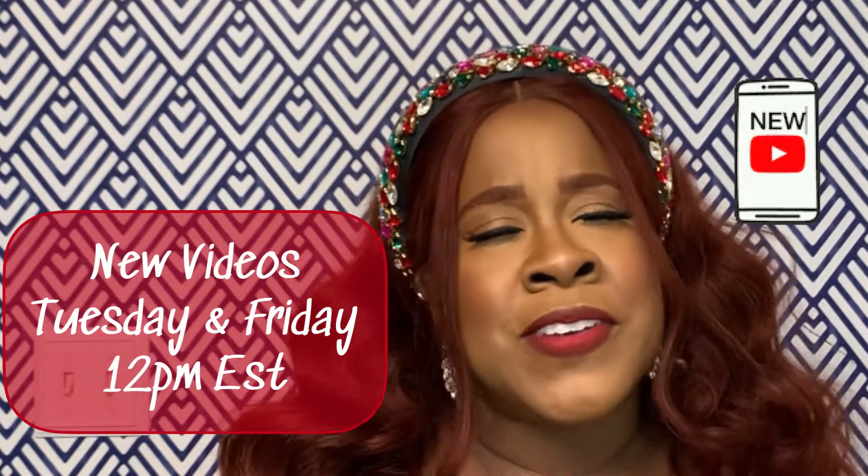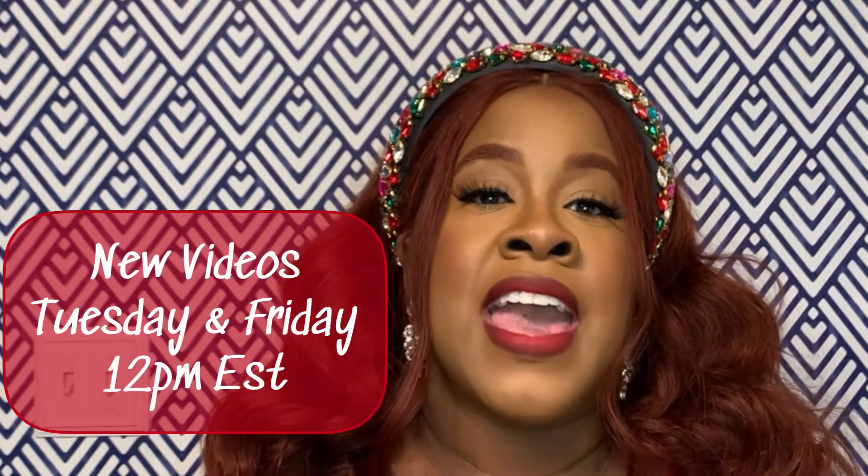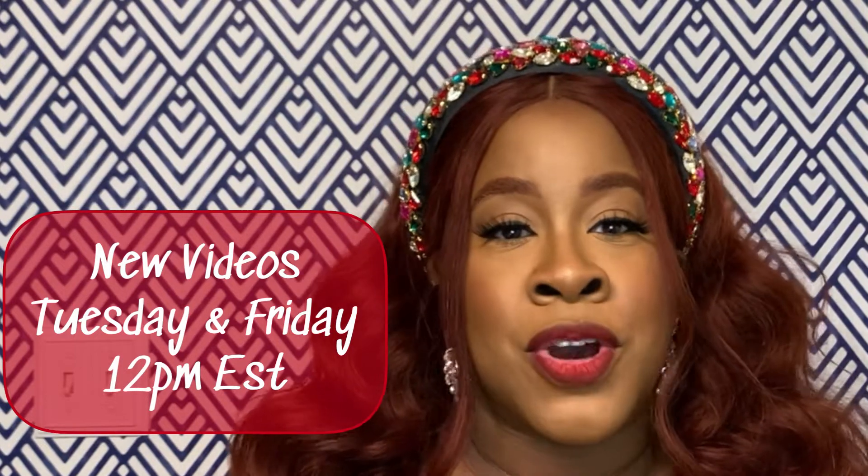Hit the notification bell so you can be notified every time I upload. My videos go live on Tuesdays and Fridays at 12 p.m. Eastern time. Thank you for staying tuned and for your support. I have so much holiday content planned — it's my favorite time of the year and I can't wait to share it with you guys. I'll see you in my next video!